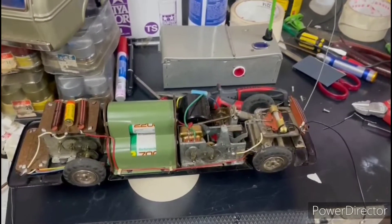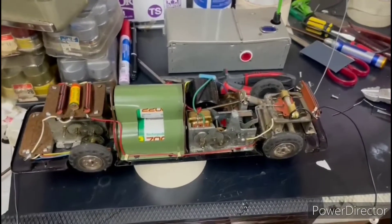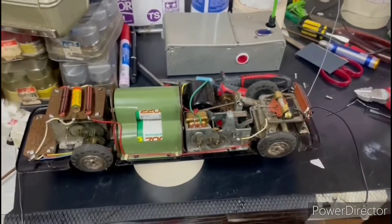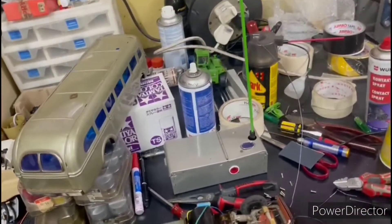67 years ago, nearly 70 years — Japan after World War II — they built this very successful radio control bus.